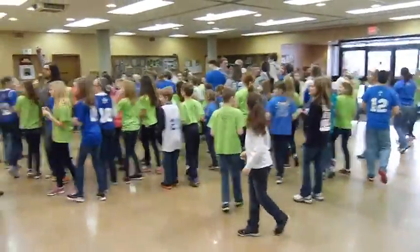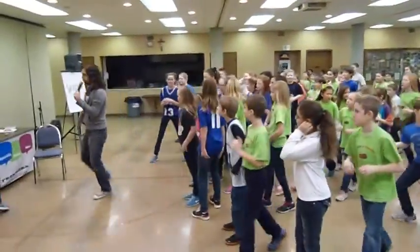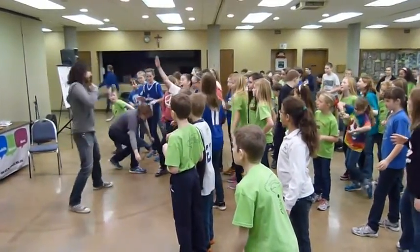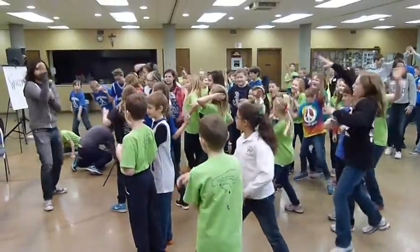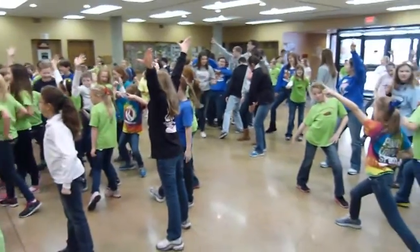All right, take a call and feel — three, two, one, and freeze. Strike a dance pose. Strike another dance pose. Strike one more dance pose. All right, all right.